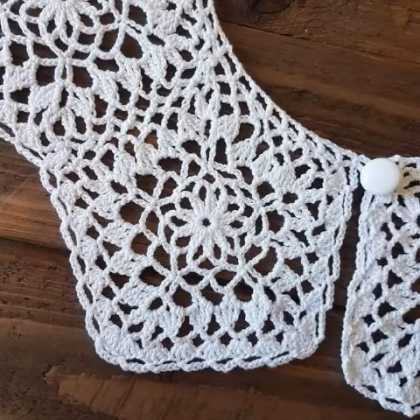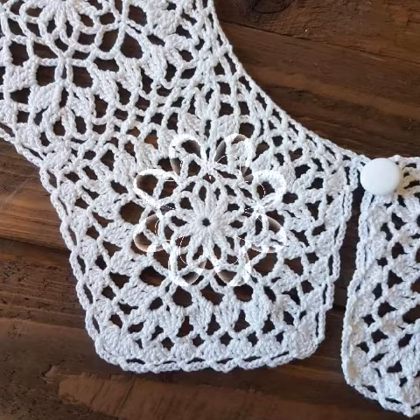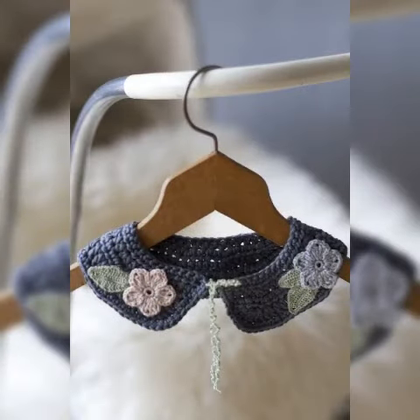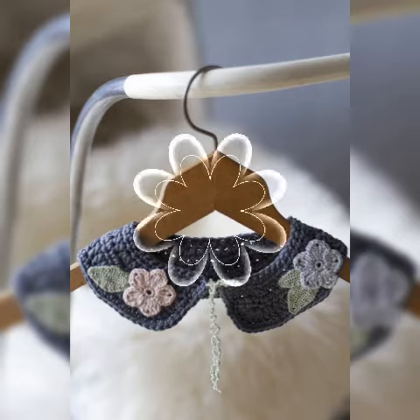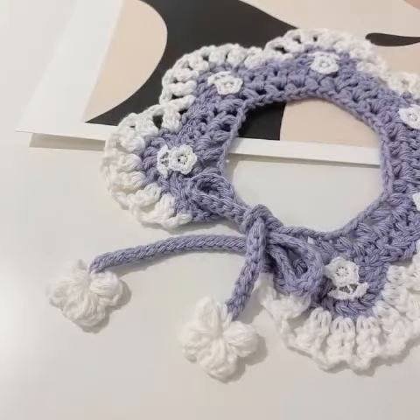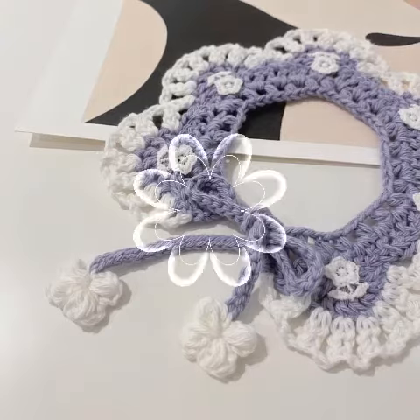You will be able to get elegant and awesome Kureshi pattern neck collar design collection. I am sharing very beautiful, colorful, beautiful design, handmade and washable Kureshi pattern neck collar design collection for you guys. You can benefit and get ideas from my video.